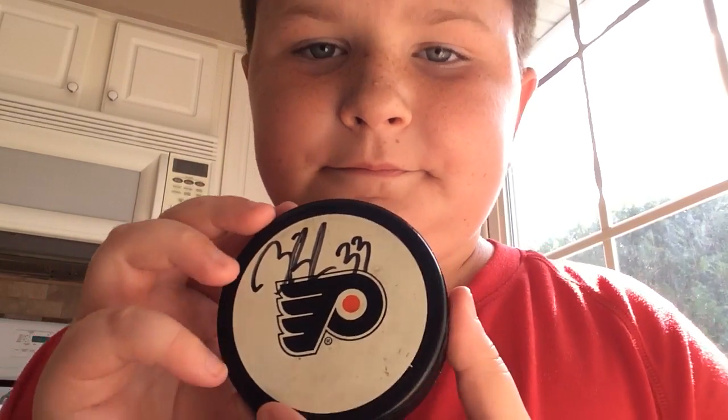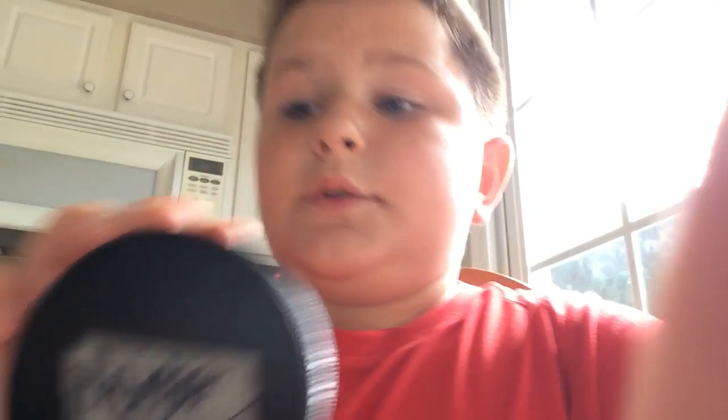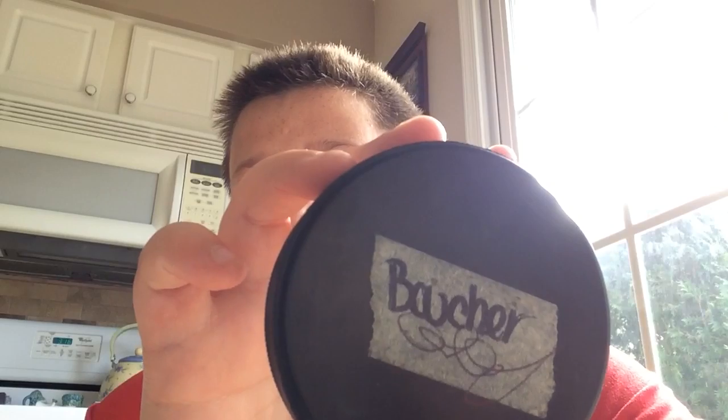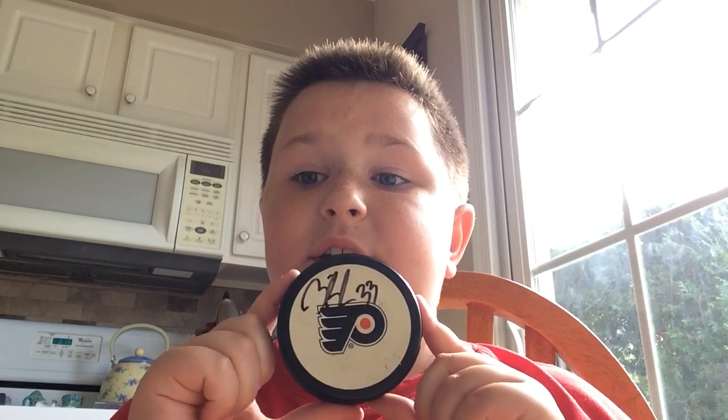Here you go — here's what it says on the back. I don't know who this is — you guys can figure it out. I don't know any of these guys' names but the pretty cool thing is it's just signed.